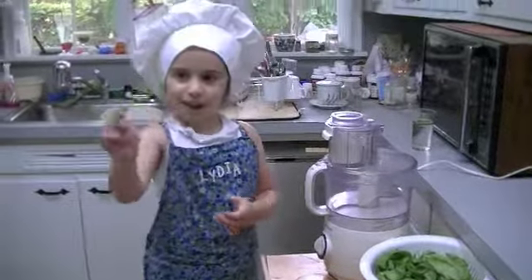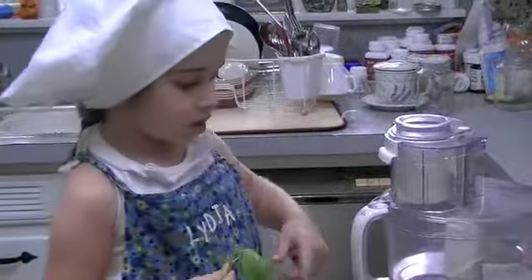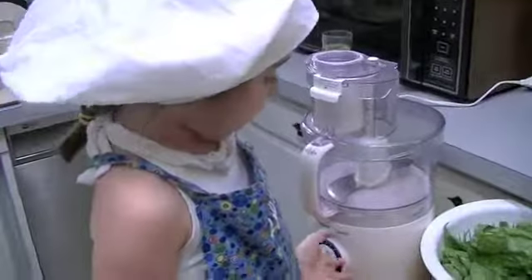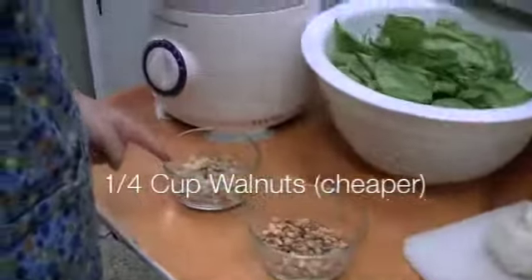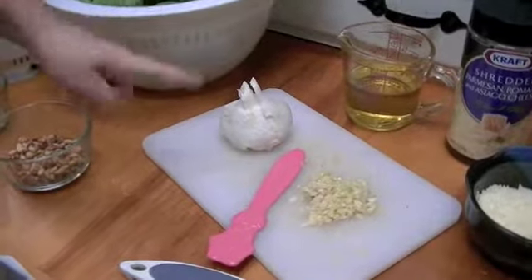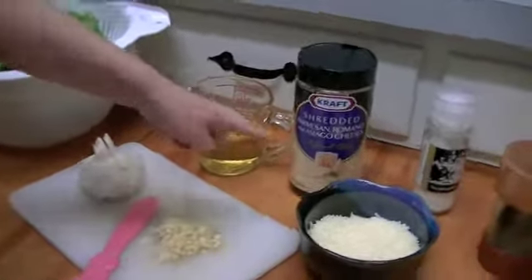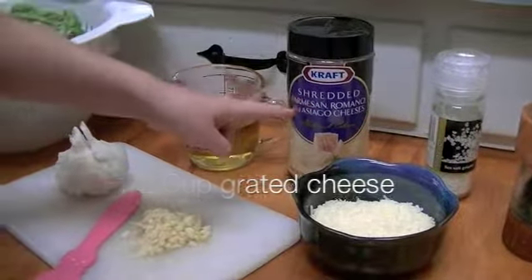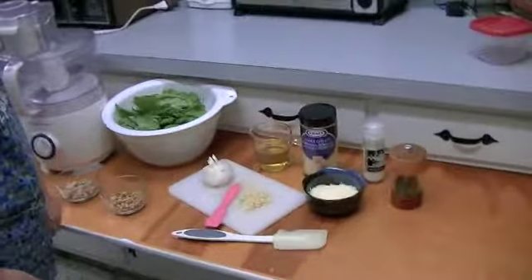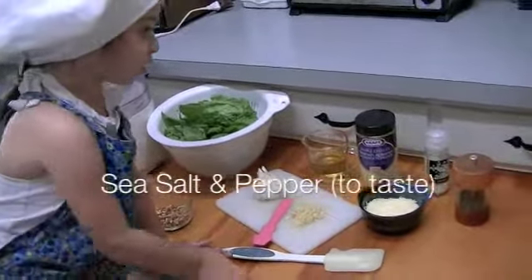This is where we're going to use the basil we picked. After you picked it, you have to wash it, then pick the leaves off and put them with the other basil. Here are the other ingredients: walnuts and roasted pine nuts, garlic — three cloves of garlic chopped up — olive oil, Parmesan Romano, Asiago cheese, and also sea salt and pepper.